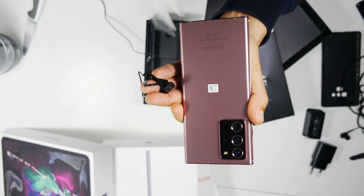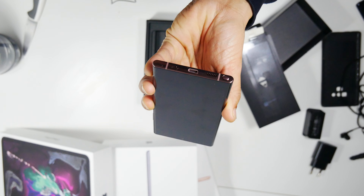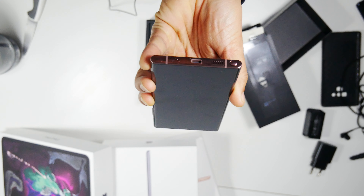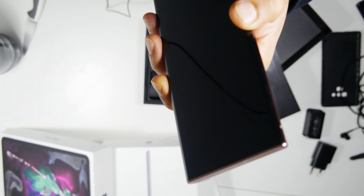So this is how it is. Let's put the SIM in and see how it goes.